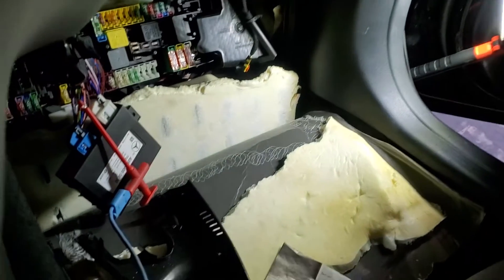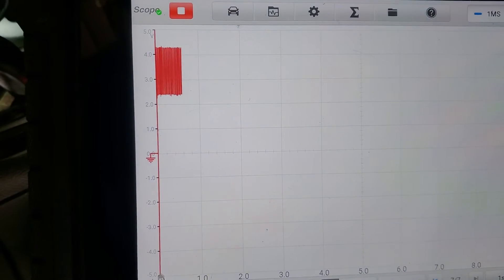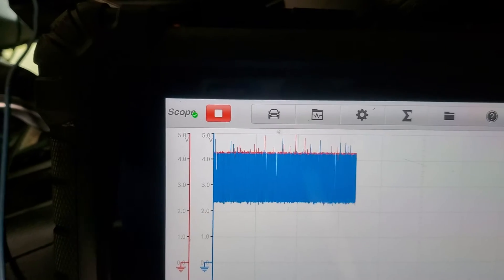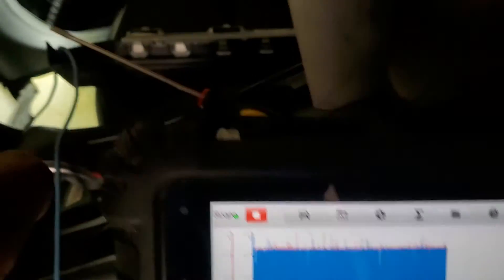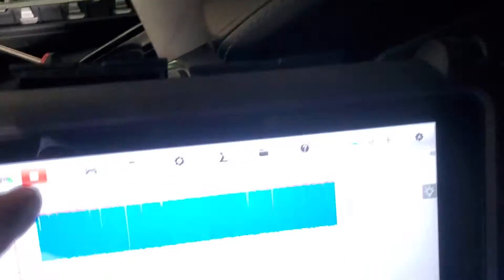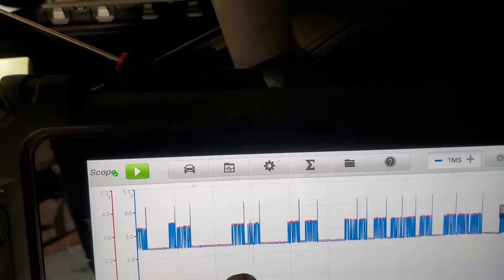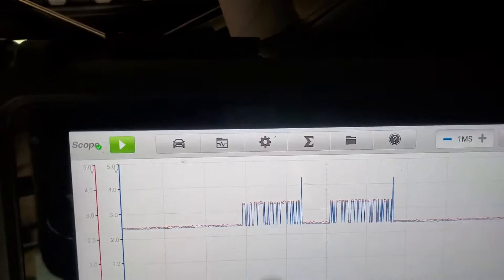I chose those two pins on the gateway just because I have access to them right there. I probe my leads — the blue lead on one. When I activate the blue channel, watch this — this is my hint. I'm probed on both the right ones, by the way. The two signals have to mirror each other, and in this case they are mirroring.